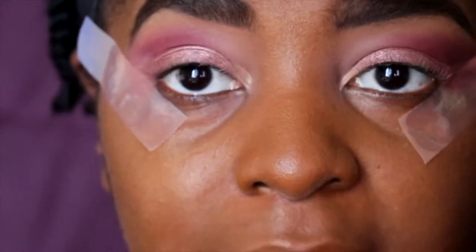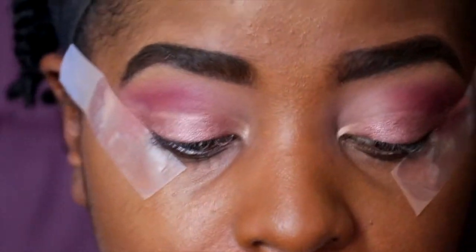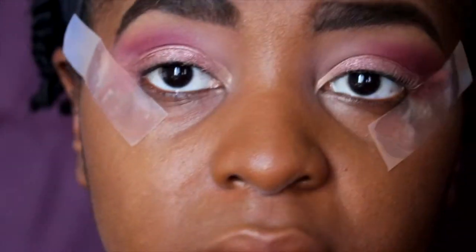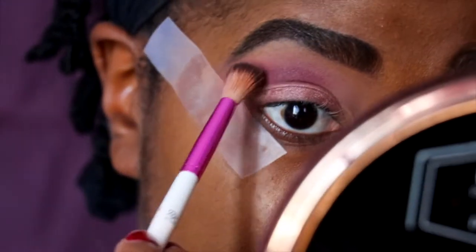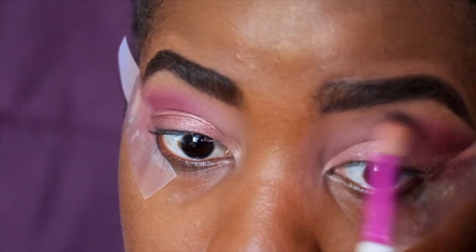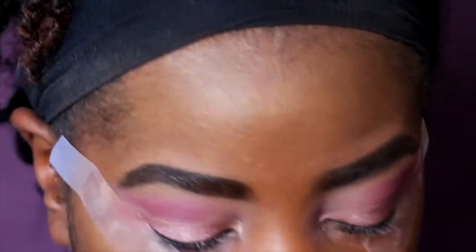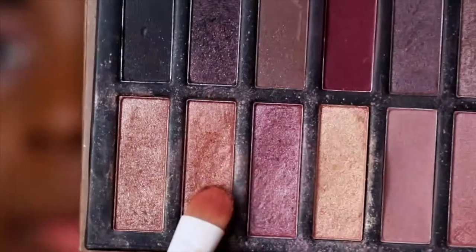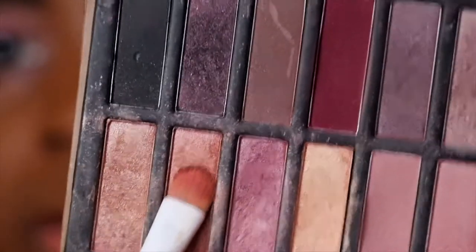Remember not to go into that burgundy in the crease — you want to keep those colors separated. Before adding my second layer of eyeshadow, make sure that if this lid color starts to fade you quickly add one more stroke. I'm going to skip gold today and instead put this lighter pink metallic shade in the inner corner of the eye.